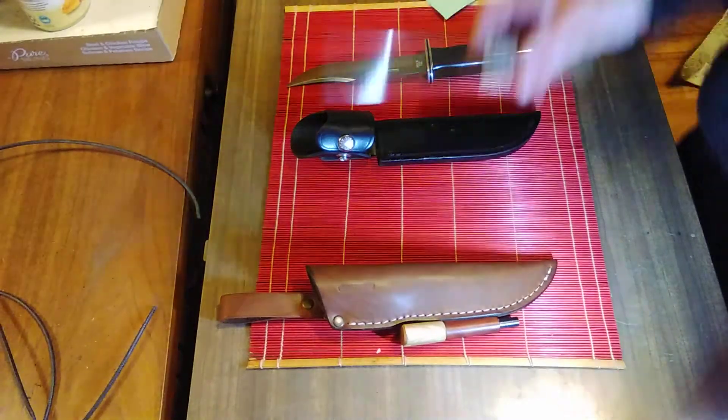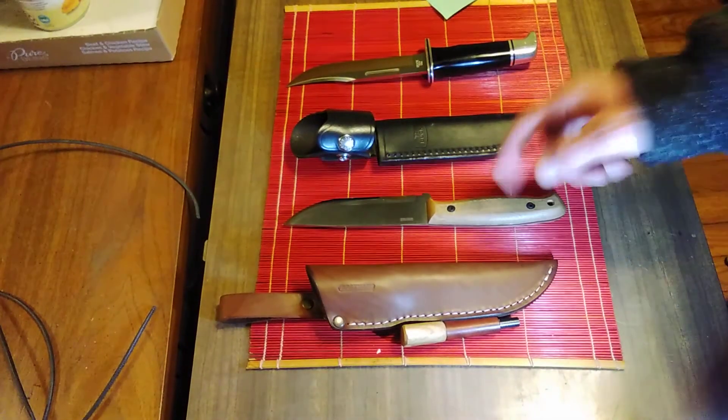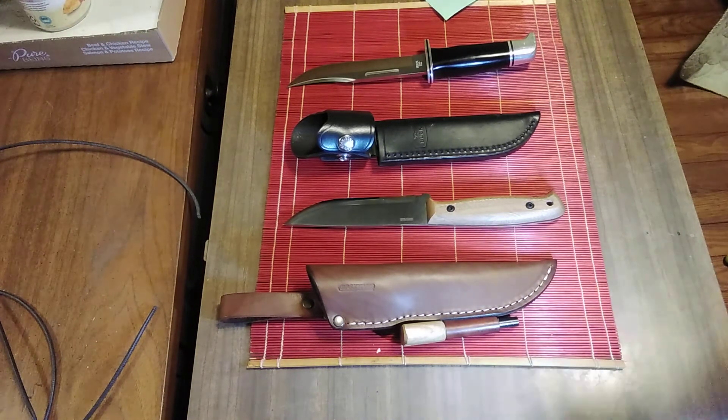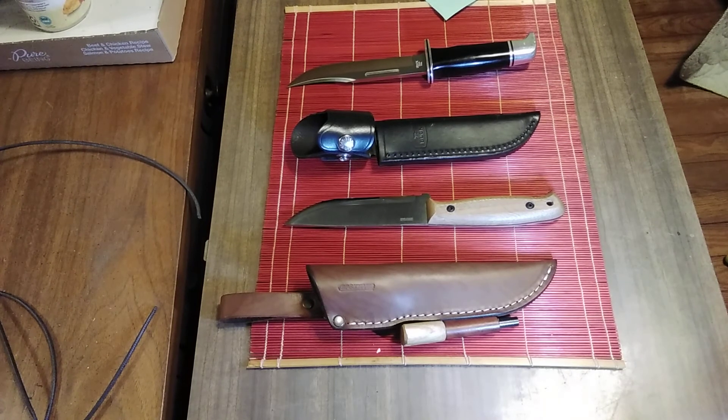So there you go — a little comparison between the BPS Adventurer and the Buck Knives 119 Special. Let me know in the comments what you think about it. Thank you for watching. Have a good one.